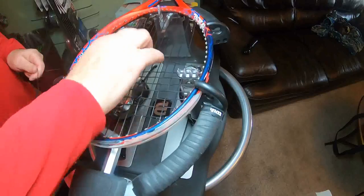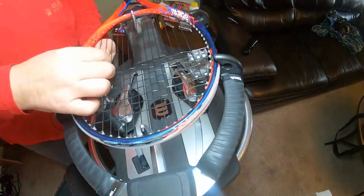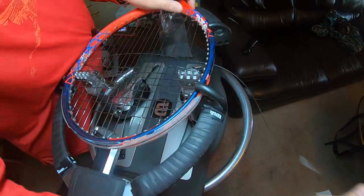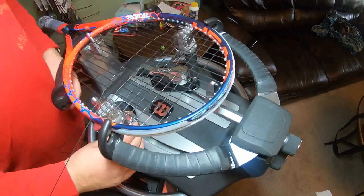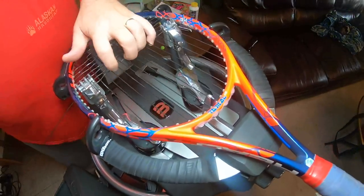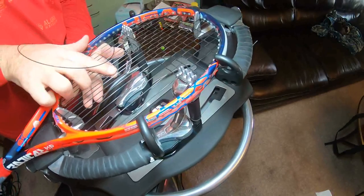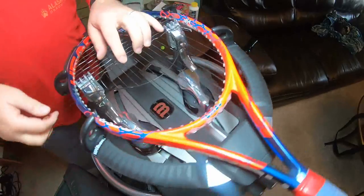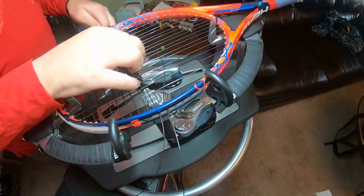Something else I do when I have a bunch of rackets: if they all have a relatively the same string, I'll line them up by tension — start with the lowest tension and go up. If they have different string textures, like this is a shaped string, I'll do all the textured strings first before I get to the round strings. If I have multifilaments or natural gut, I'll save those till the end. That way I'm not trying to do these rough shaped strings at the end of ten, fifteen, or twenty rackets where your fingers are sore. Basically, get the hardest rackets out first and move into the easier ones.